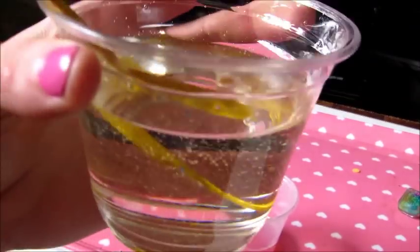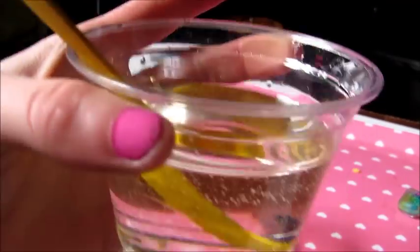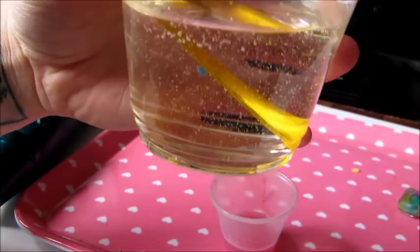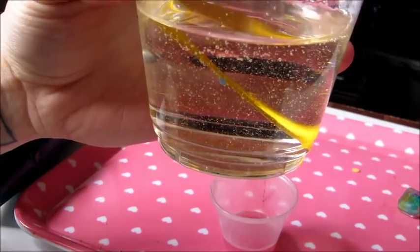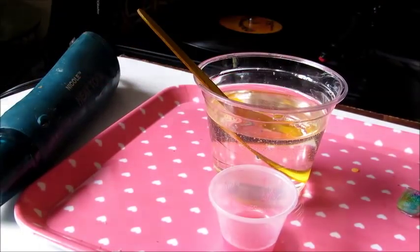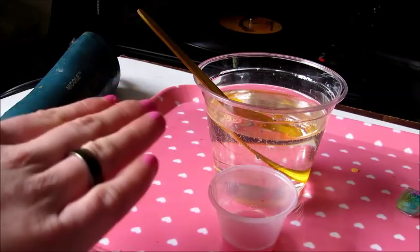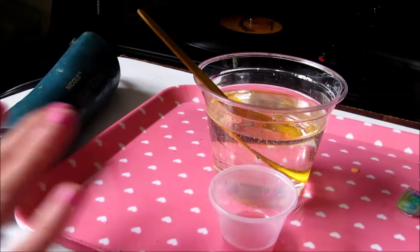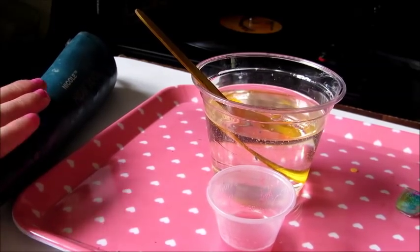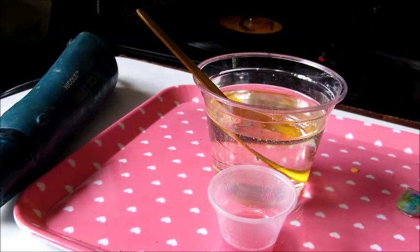If I was to pour this right now it would dry hard and it would be resin, but there are just so many air bubbles in there that it wouldn't look very good at all. So I'm going to let this sit for even longer and just let all of the air bubbles rise to the top, and that way I'll be able to blow them out with the heat tool.